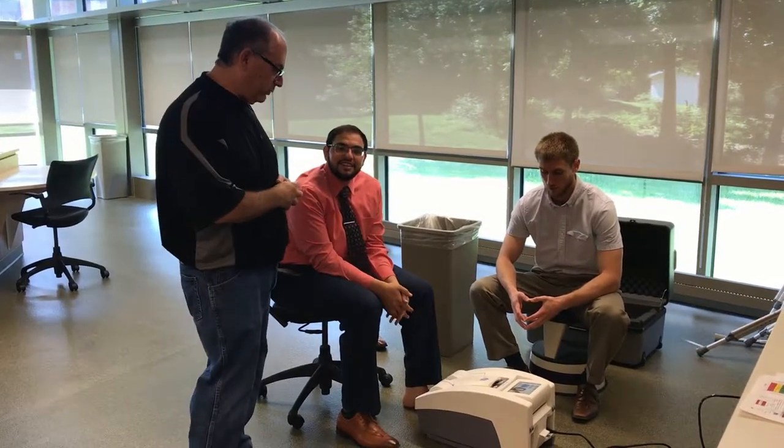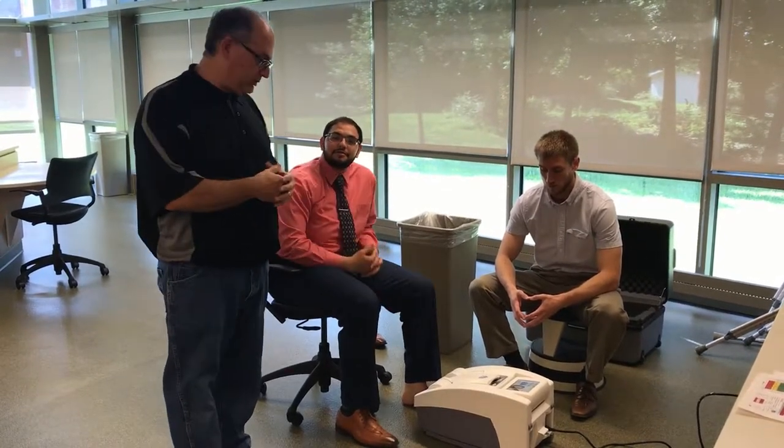Welcome. We're going to start with how to run a test procedure. But before we do that, we're going to have to start with the QA process.